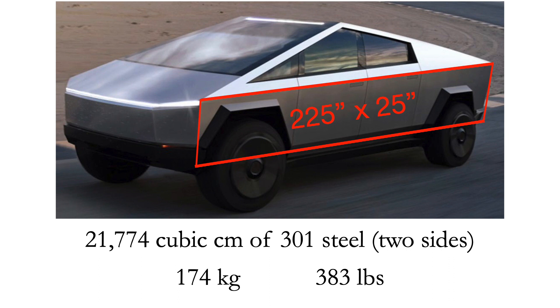When you look at this, I'm actually including areas like the wheel wells that are not really part of the structure, so if anything I'm overestimating the weight of the exoskeleton. It adds up to a little bit less than 22,000 cubic centimeters of 301 steel.